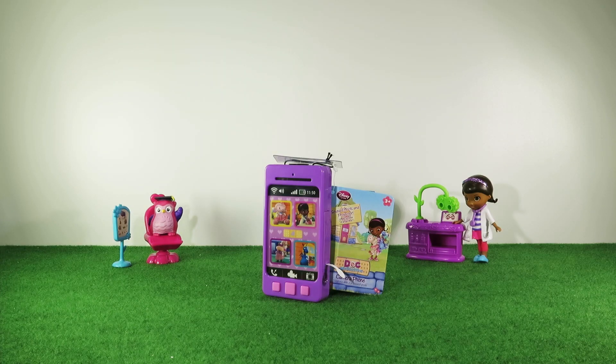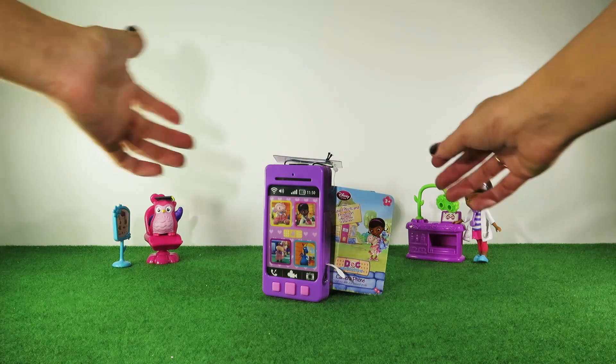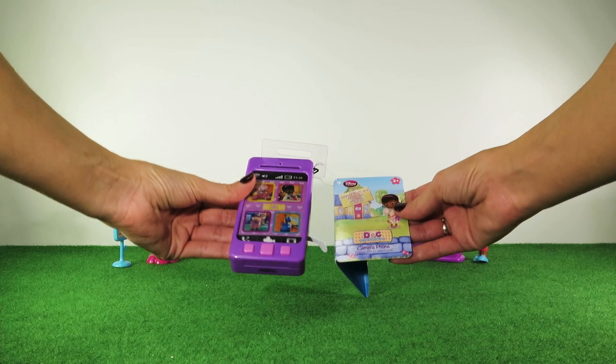Hi guys, welcome again to ToyU channel. Today we've got this Doc McStuffins camera phone, straight from the Disney Store.